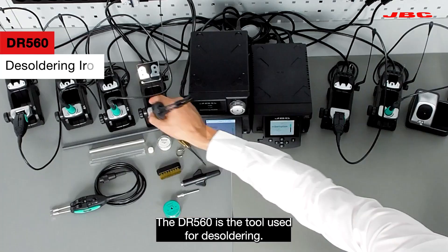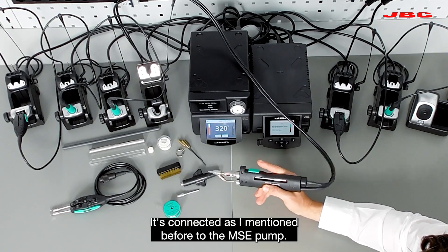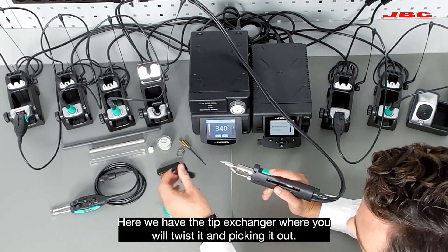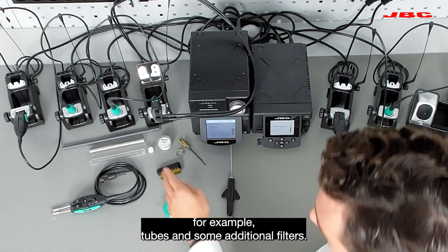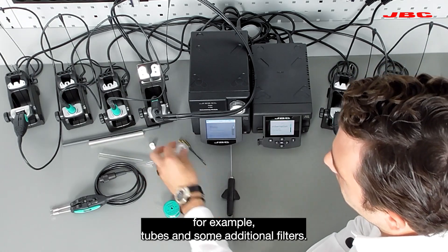The DR560 is the tool used for desoldering. It's connected, as I mentioned before, to the MSC pump. Here we have the tip exchanger where you will twist it up and take it out. And also we have some replacement tubes and some filters, additional filters.